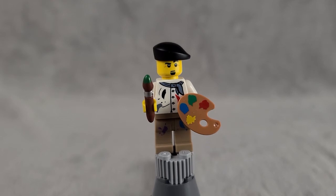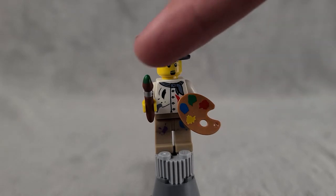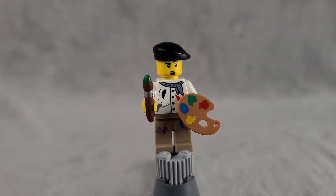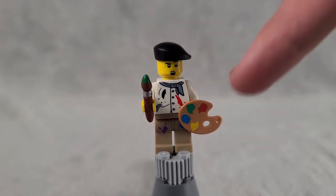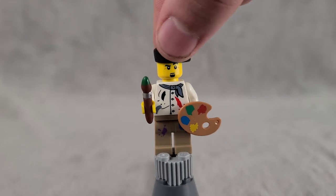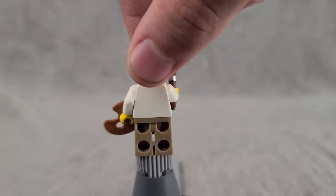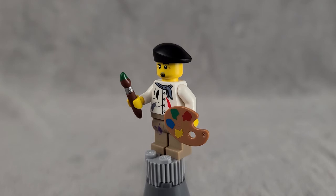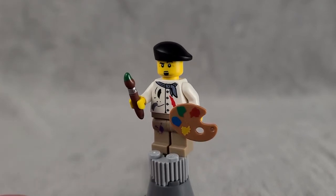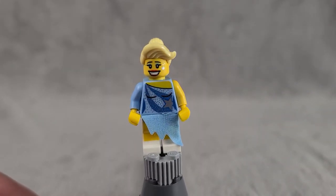Next up is the Painter, a really solid figure. He comes with two cool molds — a paint palette holding a piece of wood and a paintbrush. He's got really nice printing on the torso and legs with paint splattered all over, a cool shirt design, and a classic painter's hat. Unfortunately there's no printing on the back, but it's still a really cool figure.